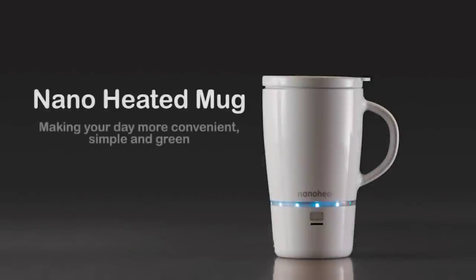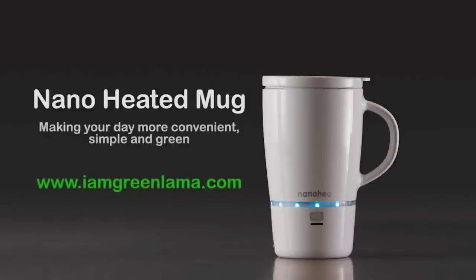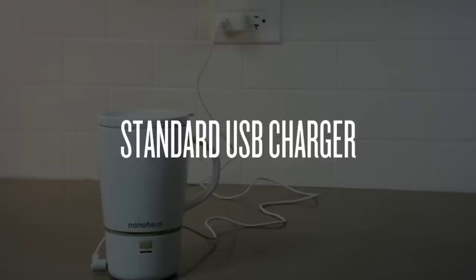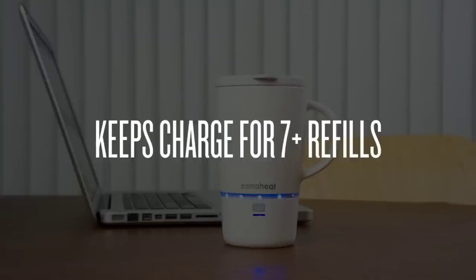We're looking for your support to bring this innovative product to market. Help to make your daily routine more convenient, simple, and green.